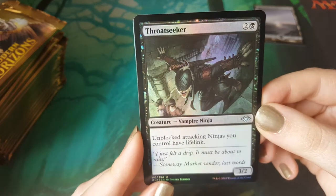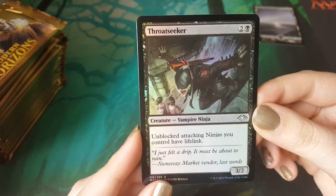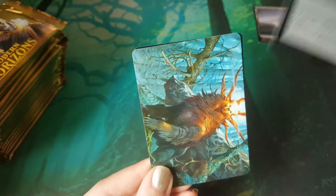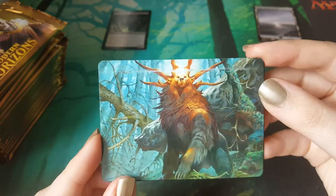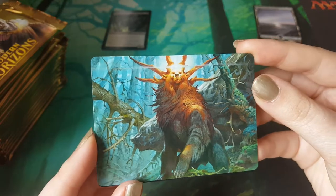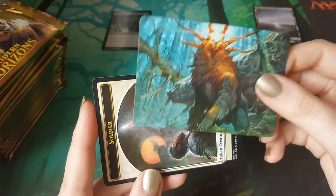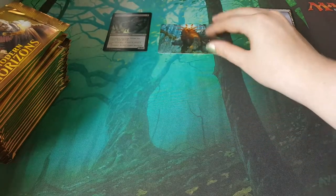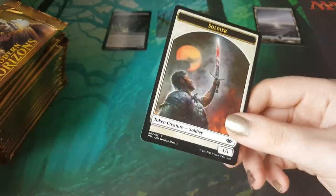It's a Foil Throat Seeker — they've got foily teeth. That's pretty cool, a bit terrifying. And it's Lula — she's in her pack at least. Those cards are super glossy, really shiny. It goes with the mat actually — she's hiding in the forest, you can almost blend it in. And we've got a soldier flipping into a construct, but it's not foil, so... see ya.